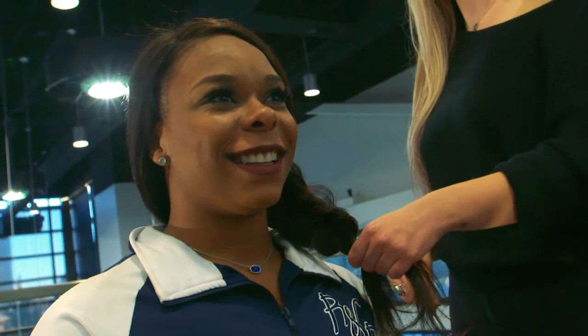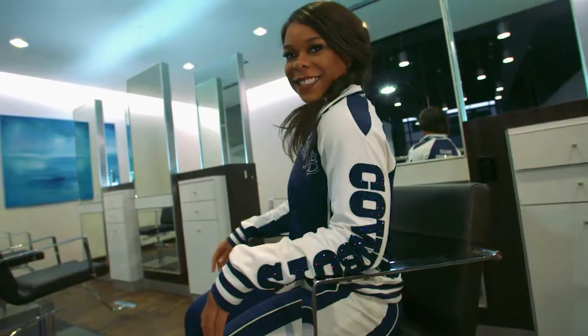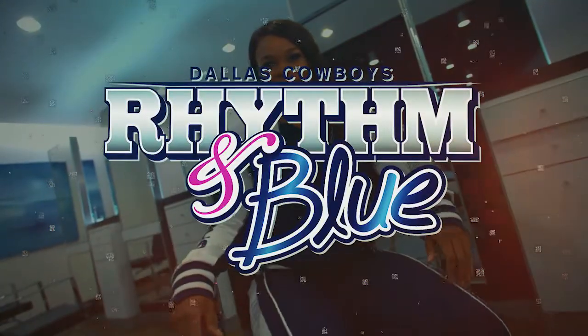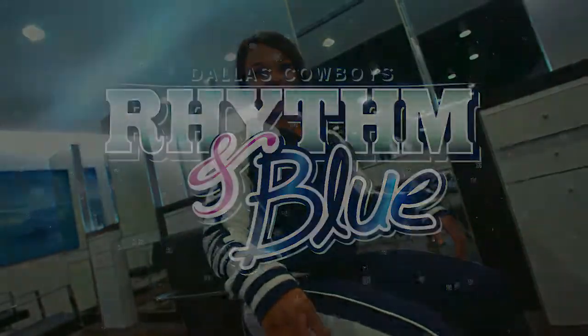Awesome! That is how you fishtail! I love it! Thank you so much! You're welcome! It looks great! Thank you so much!